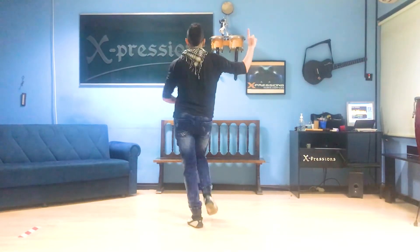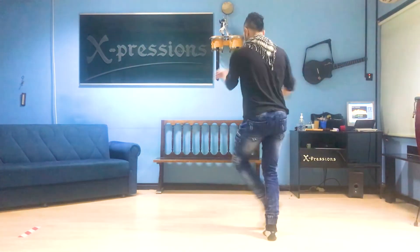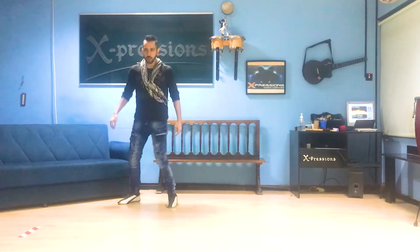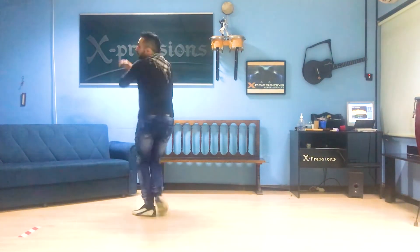Let's go to music. One, two, three. Thank you.